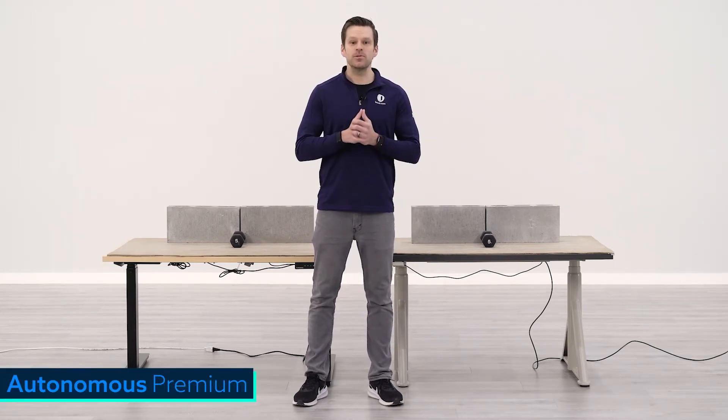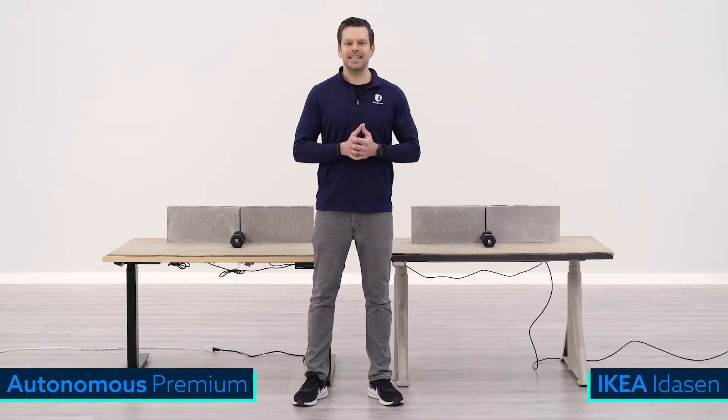Hey guys, Greg with BTOD TV and BTOD.com. In today's weight capacity comparison we're going to be taking a closer look at the Autonomous Smart Desk 2 Premium and comparing it to the IKEA Itizen. We like to look at three specific weights comparing each desk's performance as we apply these weights to the surface. The weights we're comparing today are 100 pounds, 208 pounds which is the max capacity for the IKEA Itizen, and 300 pounds for the Autonomous Smart Desk 2 Premium.